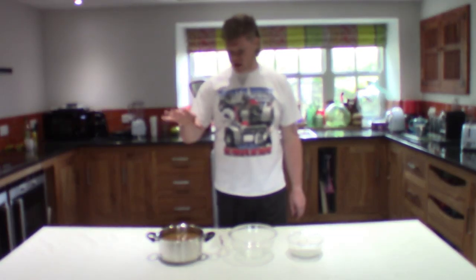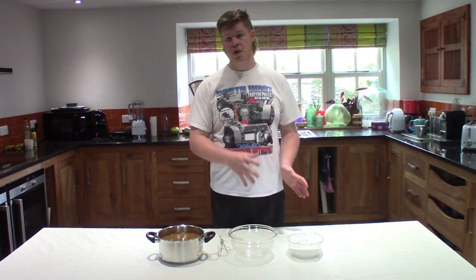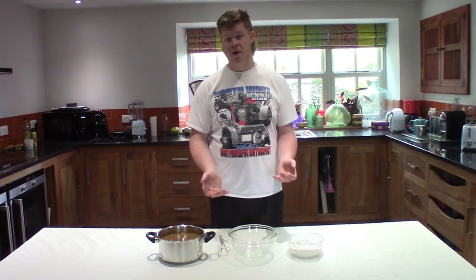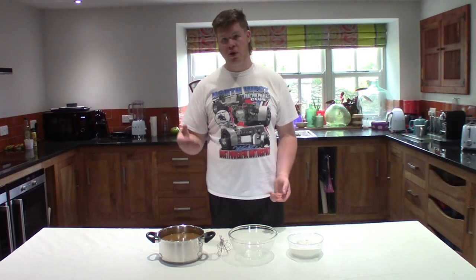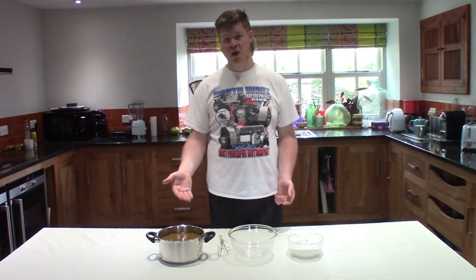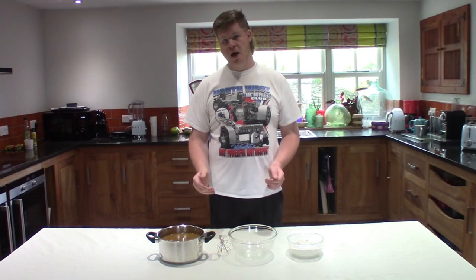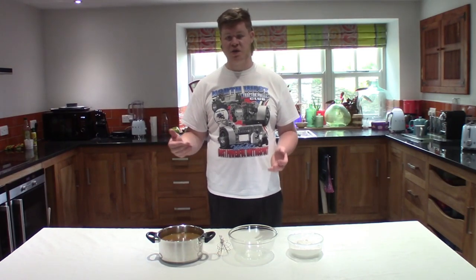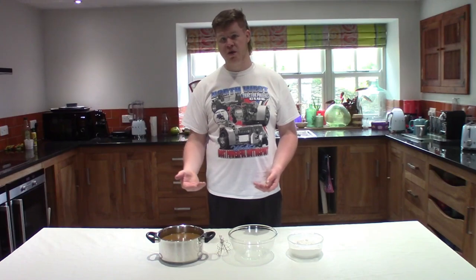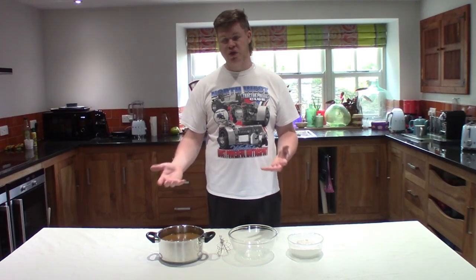So now that we have made the ginger mixture we're going to add that to the flour in a minute to make our final batter. I just wanted to mention that if you want to make this more or less ginger flavoured you can take out a little bit of the ginger or add a little bit more. I've added a little bit more than the original recipe because I like it nice and gingery, but if you're not keen on the strong flavour you can reduce it and just adjust accordingly.